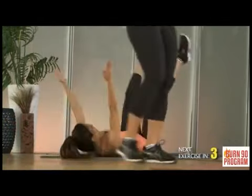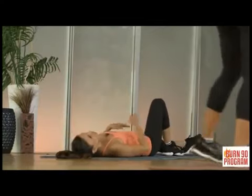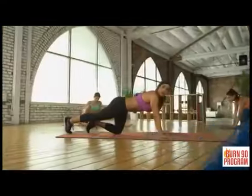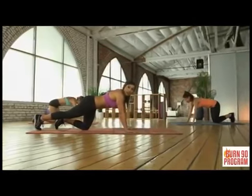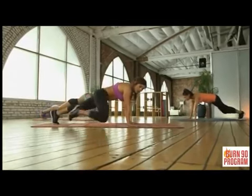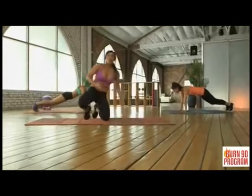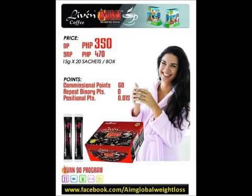We're moving on to knee drives. Get on your hands and knees and drive your knee to your elbow, just like a bicycle but on all fours, keeping your core extremely tight. This is awesome for core development and hip development, using your core to drive.